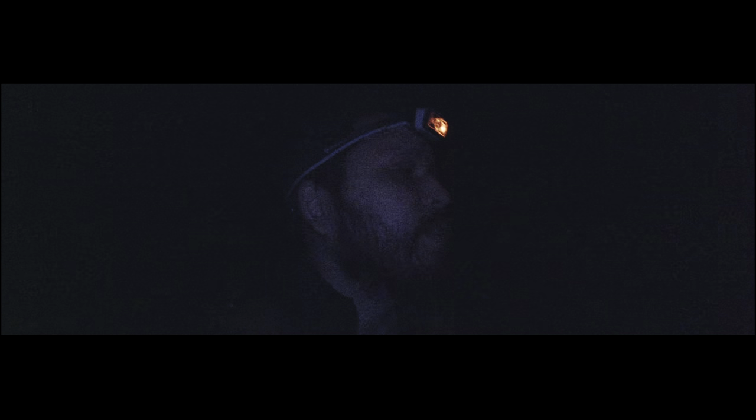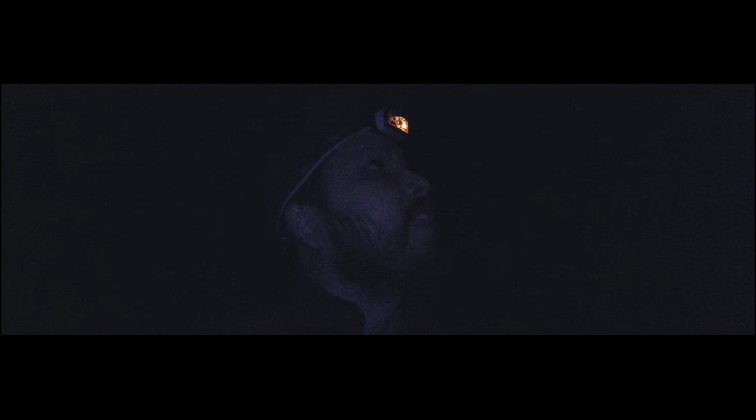The Milky Way is supposed to be rising right now and would basically be in my view, but that's probably not going to happen tonight, unfortunately.